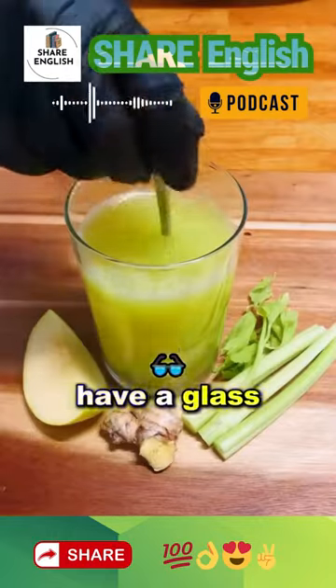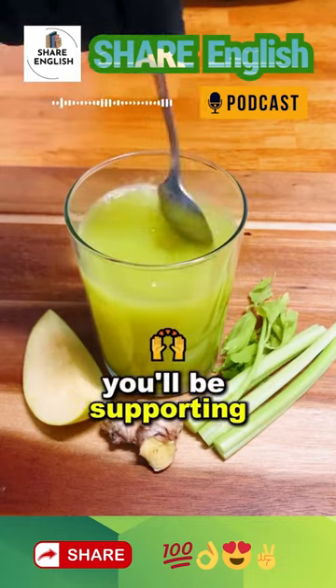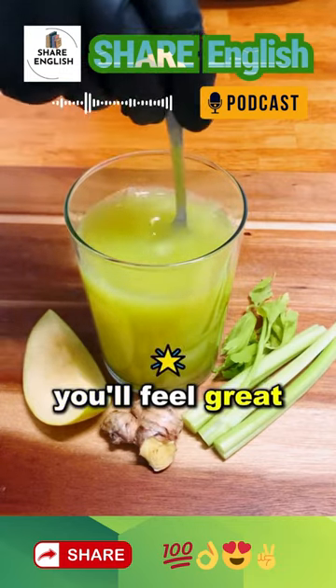Have a glass of this drink on an empty stomach every day for a full week. You'll be supporting liver function and helping your body eliminate toxins. You'll feel great.